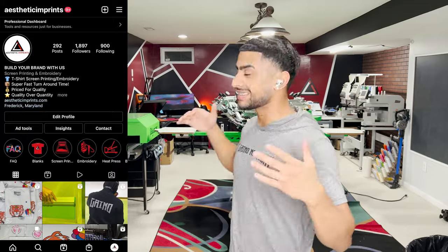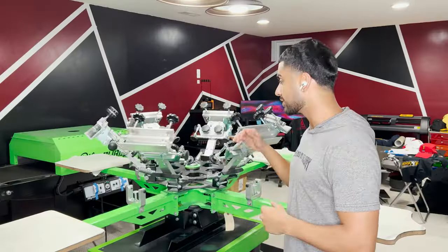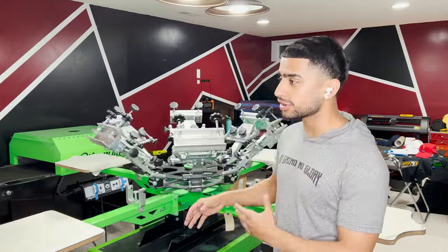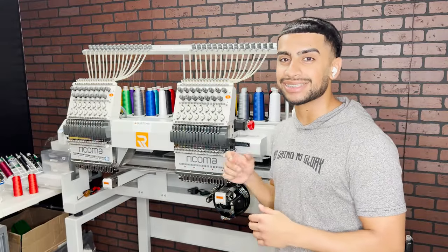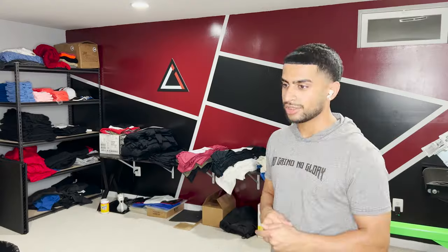Who am I and why should you trust my opinion? My name is Bob from Aesthetic Imprints. I run a custom apparel printing company specializing in screen printing, which is arguably one of the best methods of printing apparel — blank t-shirts, hoodies, etc. — plus embroidery for that premium stitch-out feel and heat press. I help build brands for people who need their printing and embroidery done.